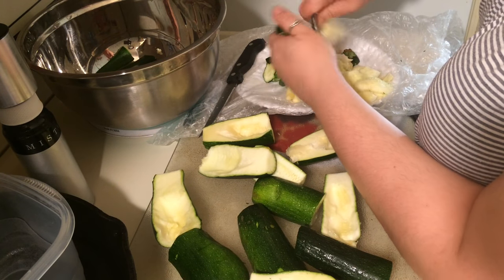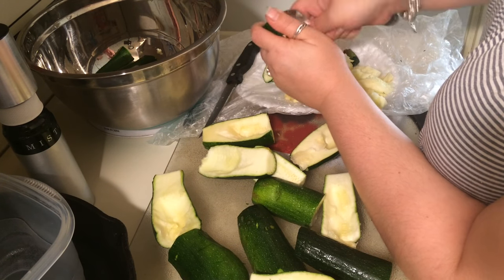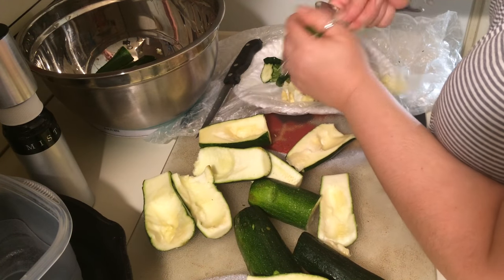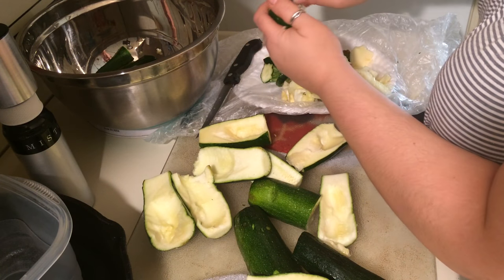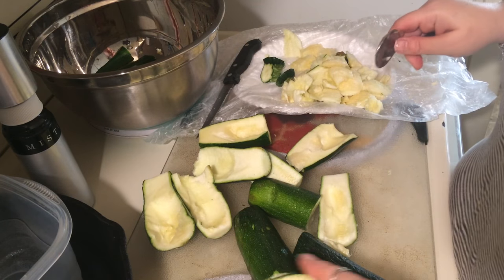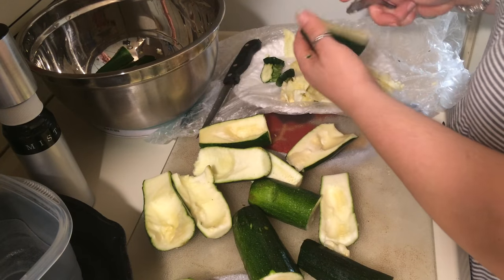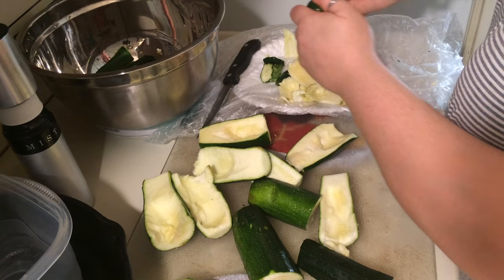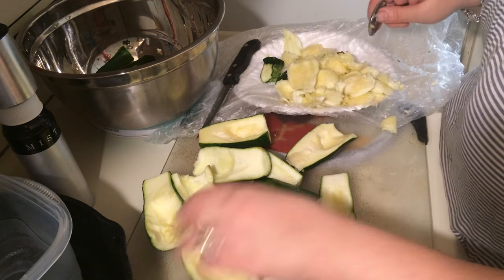Probably if I used a better, more narrow spoon, this would have been easier, but it doesn't matter. I'm going to think of something else to do with the parts I take out — maybe adding them to a stir fry. The reason for removing the seeds is that if you don't, the fries will end up soggy and the flour won't stick to them. It just ends up being a mess.